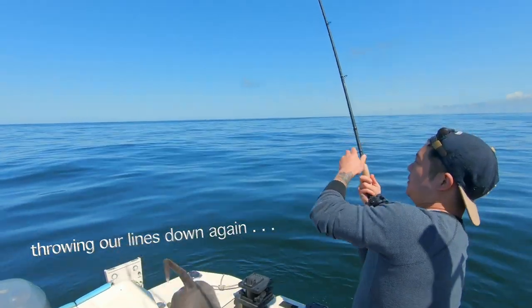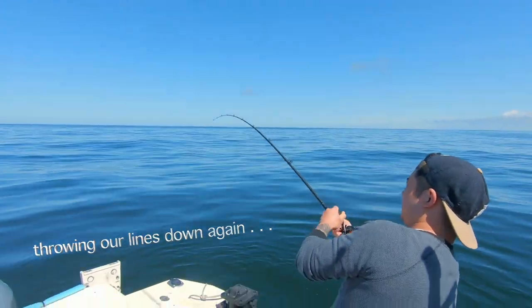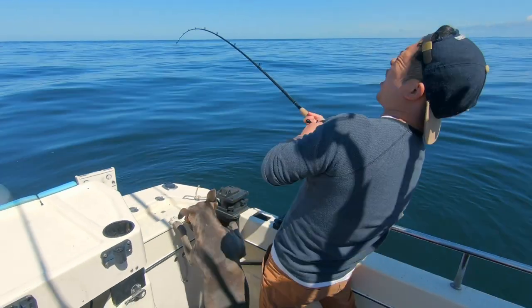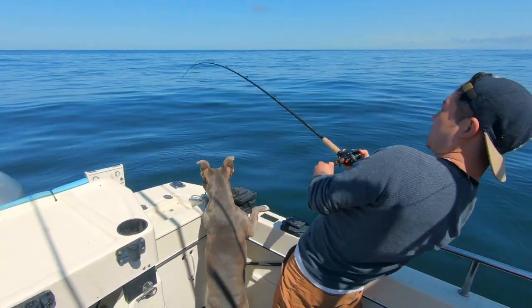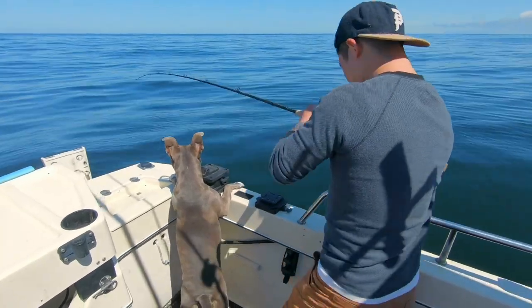Oh, don't give it any slack. Don't high stick it. Oh yeah, decent fish. Might be a baby ling cod. Dude, I'm still going to be doing this for days. Yeah, you got another 150 feet to go.